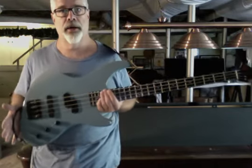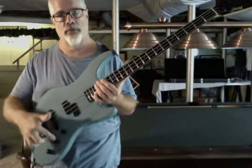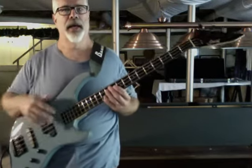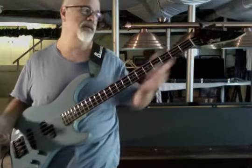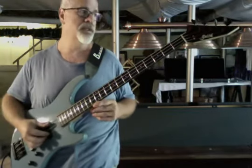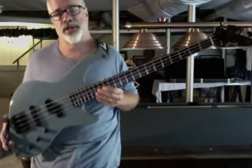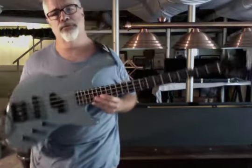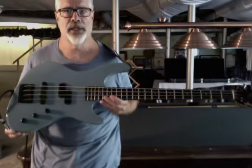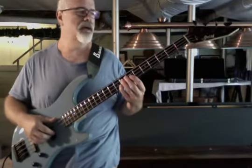They're active pickups with a passive tone control — just volume, volume, tone. They sounded great, and the necks on all of these basses of that era are phenomenal; this one's no exception. It's a PJ from the factory, and it was lighter weight with a more extreme offset contour than the jazz bass, so it balances incredibly well.